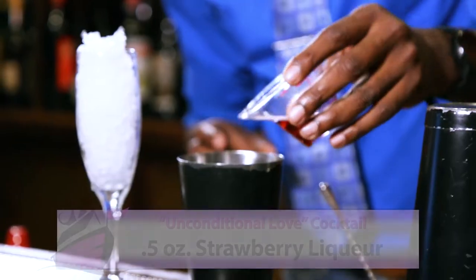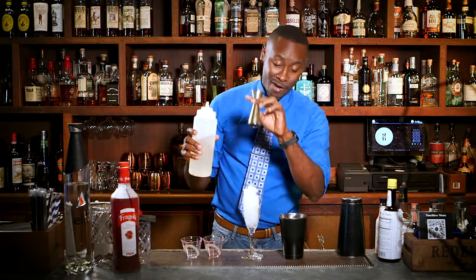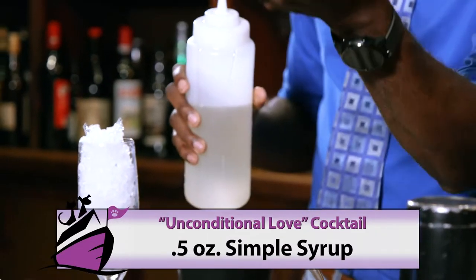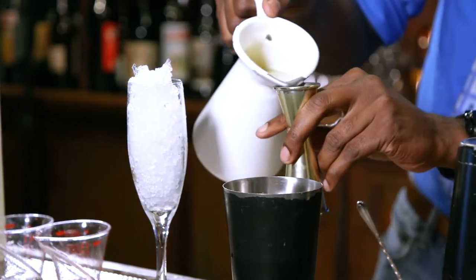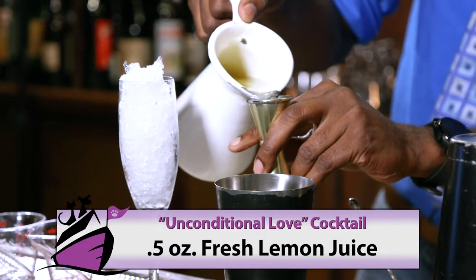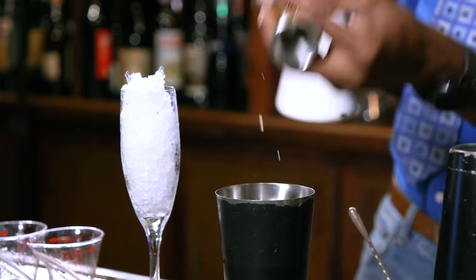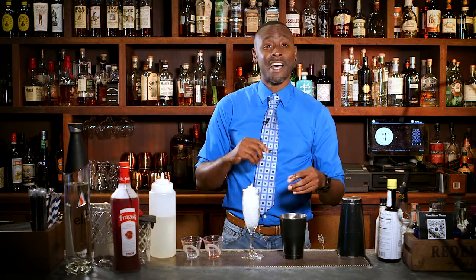You go ahead and take that and pour it right into your mixing tin. Next is our strawberry liqueur, which is my favorite — Fragoli. Next we're going to take our Japanese shaker tin, add half an ounce, and then you get really fancy with it. Then you're going to go with the fresh lemon juice. This is the one you need to really be careful with because this is where you can get a lot of your bitter and your tartness from, and this is what balances out the cocktail.